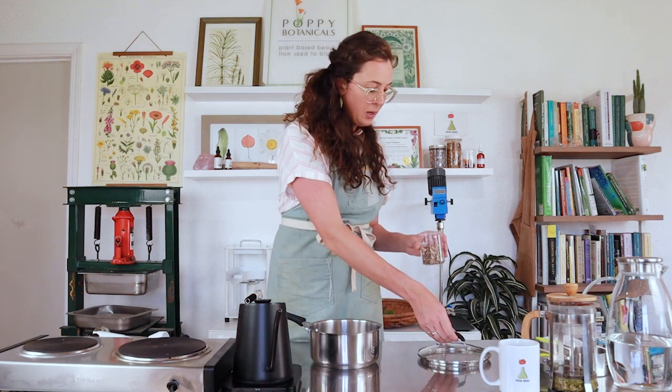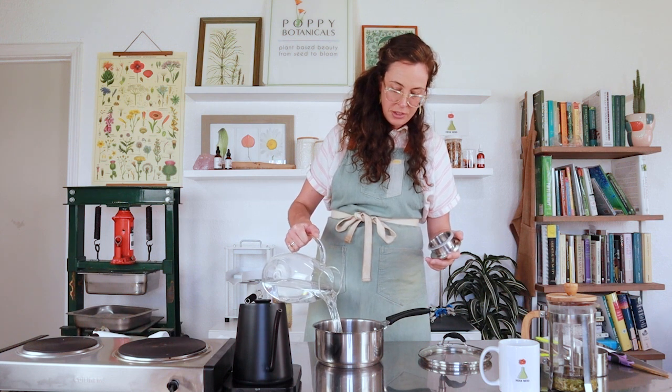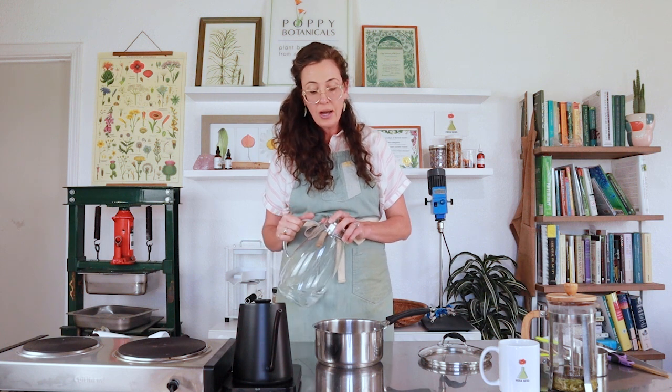We are going to make a decoction using folk method. I'm going to pour my dandelion root into this pot and fill it with fresh water. As you decoct over time, you lose a lot of water content from evaporation, so you start with a lot and let it cook down. The more you cook it down, the more concentrated the constituents will be in the leftover water. Dandelion root is a tonic herb — it's definitely diuretic, so it will make you pee, but really nourishing to the gut and fortifying to the liver. It's a great alternative to coffee, especially if you roast it first.